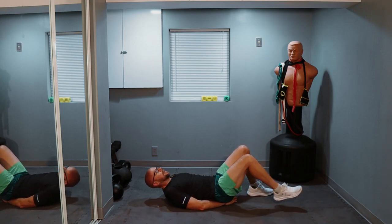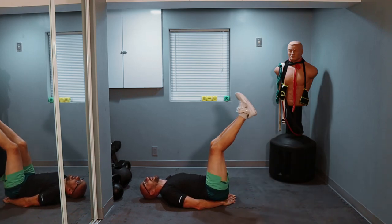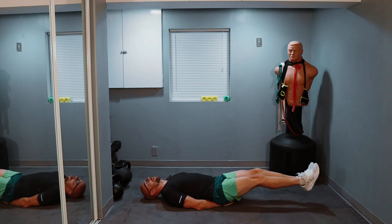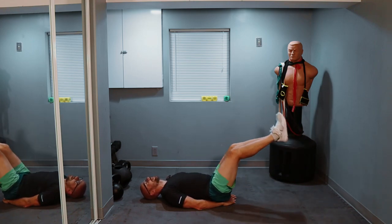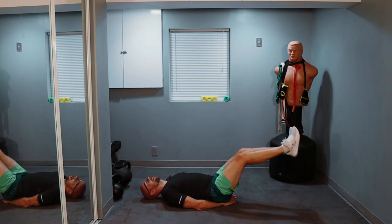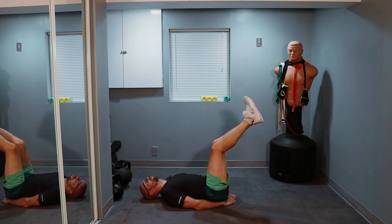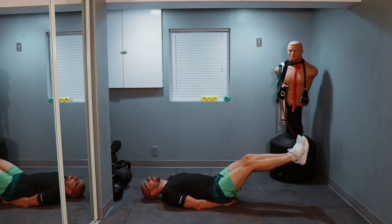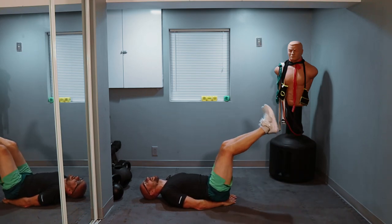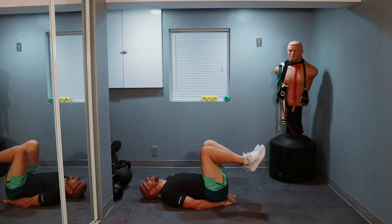Ready? 20 repetitions. Ready? Three, two, one — legs out and just slow raises, control the weight. One, two, three. Squeeze the lower back into the ground. Four, five, six, seven, eight, nine, and ten — keep it up, halfway there. One through ten more reps. And relax.